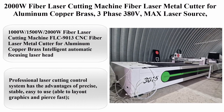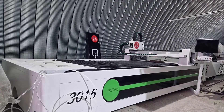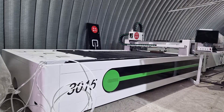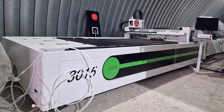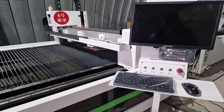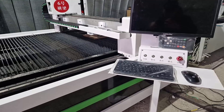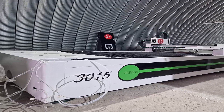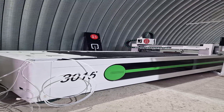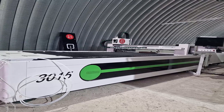Top 3: 2000W Fiber Laser Cutting Machine, a Fiber Laser Metal Cutter for Aluminum, Copper, and Brass, 3-Phase 380V with Max Laser Source and Ray Tools Fiber Laser Cutting Head. Available in 1000W, 1500W, and 2000W configurations. The FLC 9013 features an intelligent automatic focusing laser head that reduces human interference. The focal length of the cutting head can be adjusted accurately to 0.01mm. It adopts a top-brand fiber laser source with excellent laser beam, stable laser output, and precise cutting. The professional laser cutting control system offers precise, stable, easy-to-use operation, with the ability to layout graphics and pierce fast.